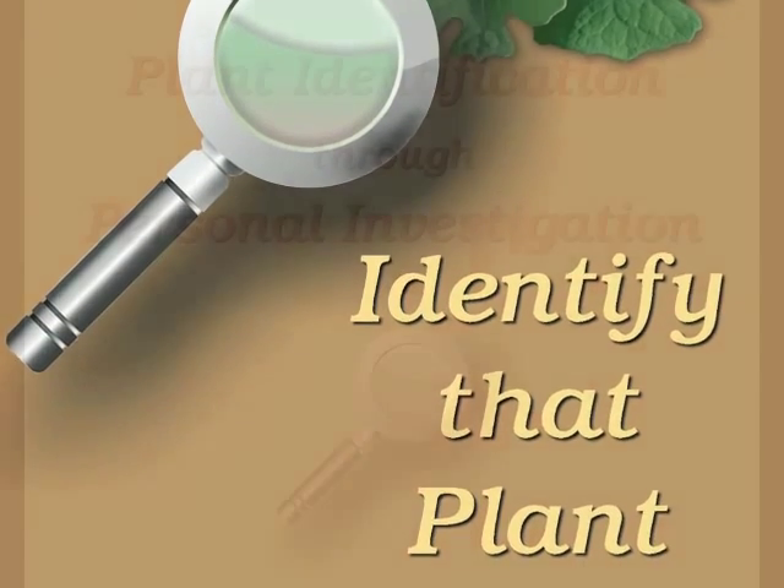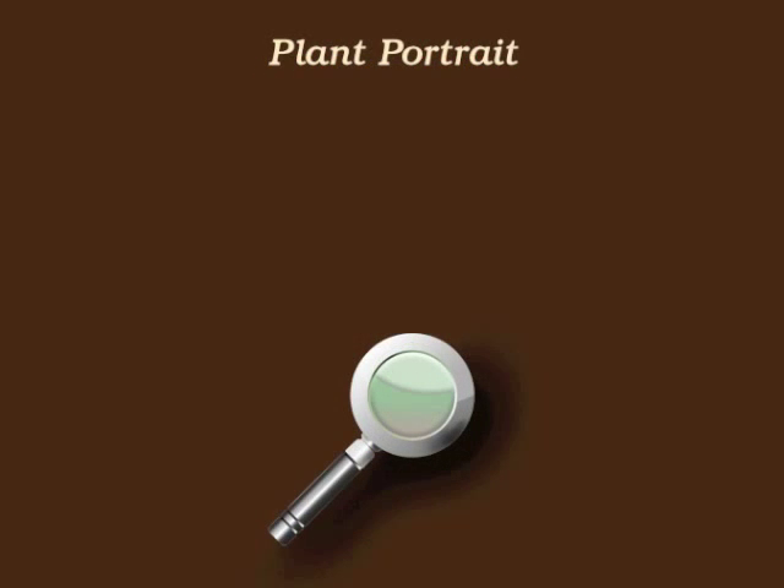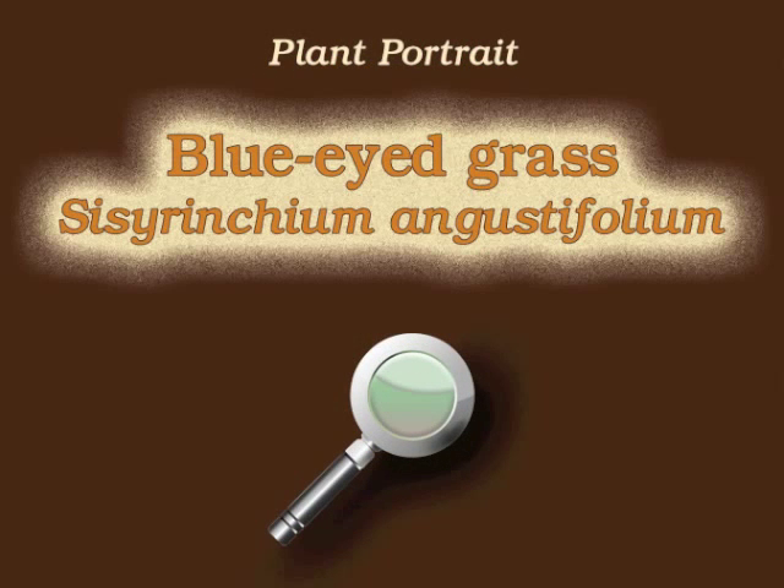You're watching Plant Identification Through Personal Investigation with Angeline Whitmire. This plant portrait is for blue-eyed grass, Sisyrinchium angustifolium.